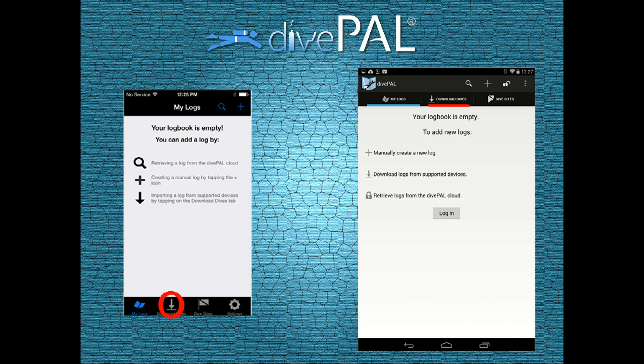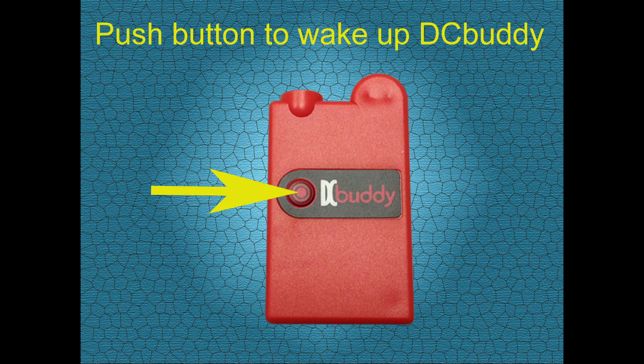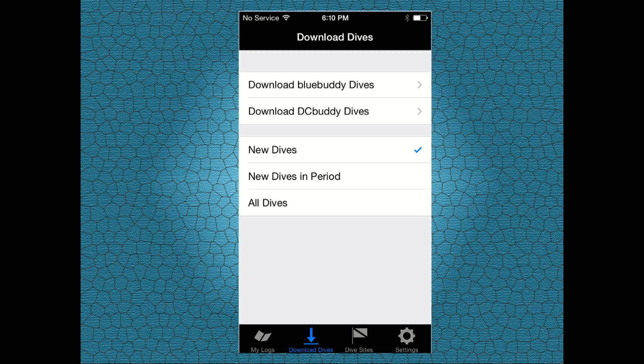Tap on Download Dives. Time to wake up your DC Buddy — go ahead and press the activation button, then tap on Download DC Buddy Dives.